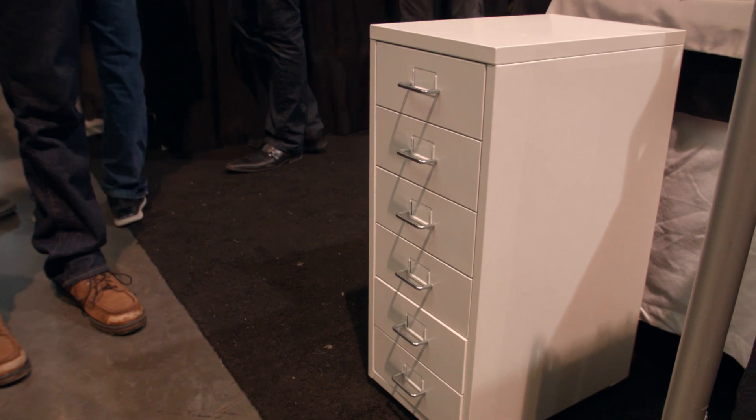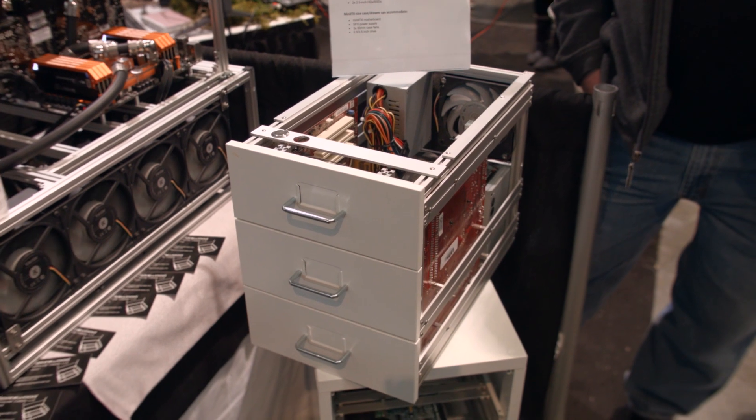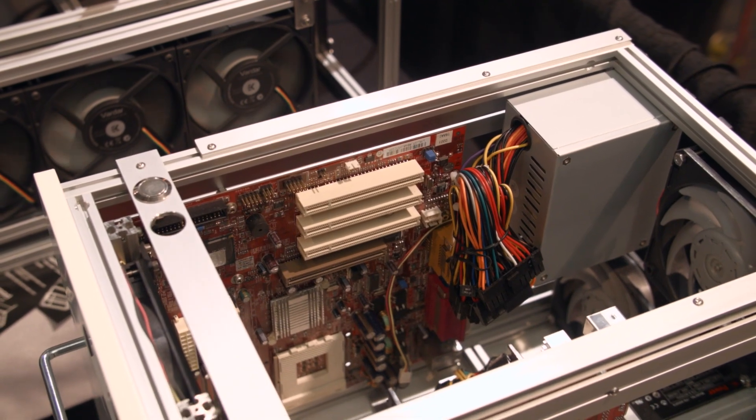He also has a five-drawer version — or 5U version, or whatever you want to call it — which can fit an ATX motherboard. So if you want to fit an even larger system, maybe with a full-size power supply as well, you could go with that one.